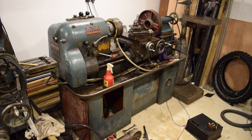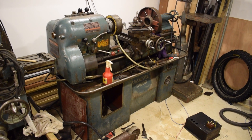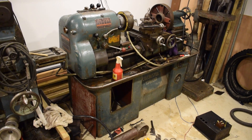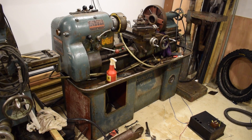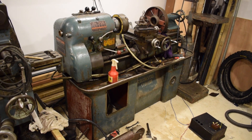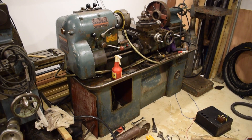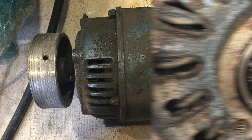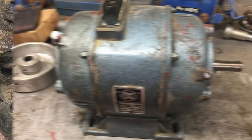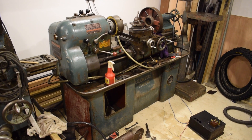This is my Colchester Student lathe. The lathe itself is three phase but the motor can be run in delta to run on single phase. I've taken the motor out, cleaned it out, put it back together, put it in delta and run it off the VFD just to make sure it runs and works.